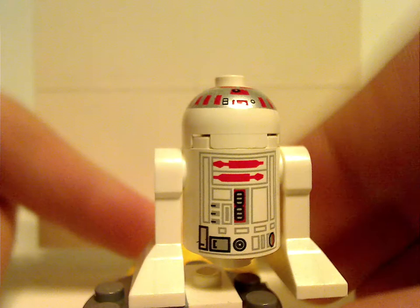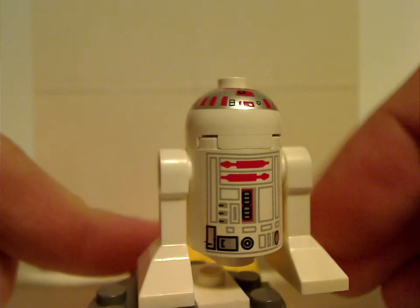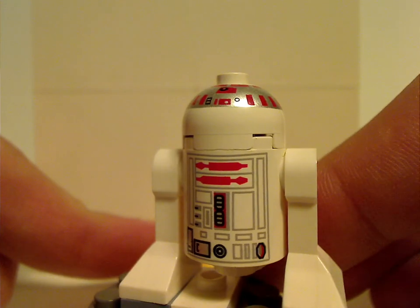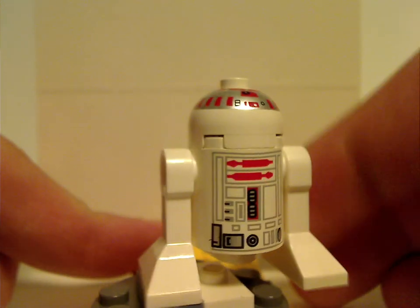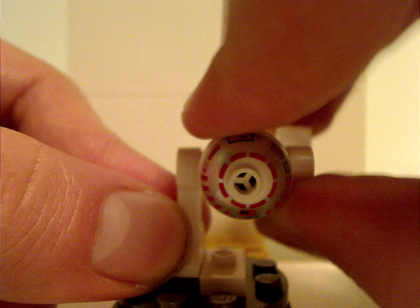You also get an astromech droid — I don't remember the name of this one. If you know the name of this astromech droid, let me know in the comments. It uses the same kind of pieces as R2-D2 with some red prints all over. The prints look good and are kind of similar to the original 1999 R2-D2, but at least it's workable. It's a bit of a sign of the times. And now on to the ARC-170 fighter itself.